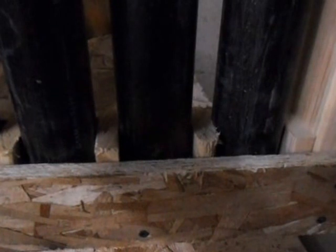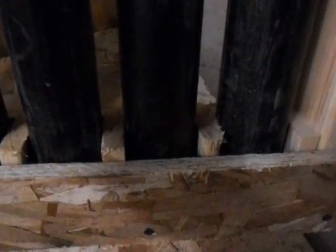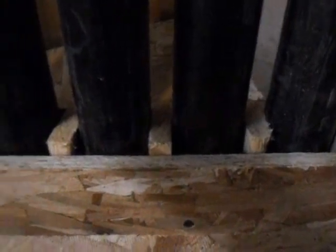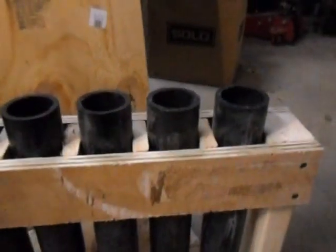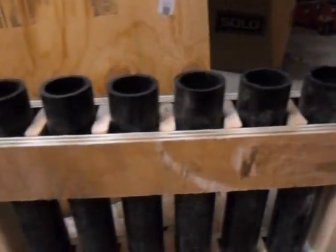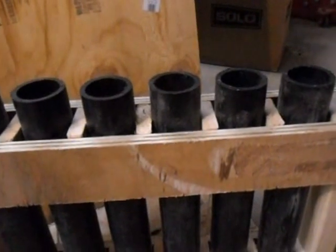Those bottom rails sit just below the plug line, and the spacers actually come up just a little bit higher than the plug line, but I think it'll be okay. Each tube is spaced, and I made them into 6-shot racks.